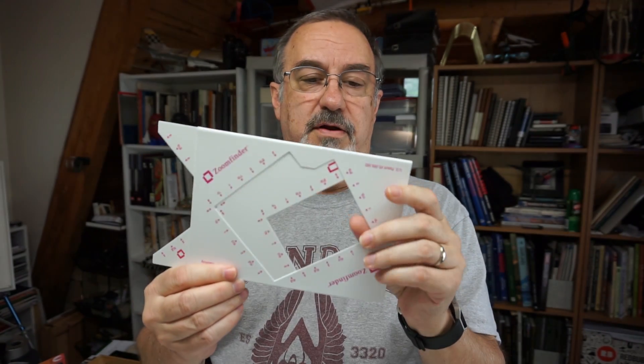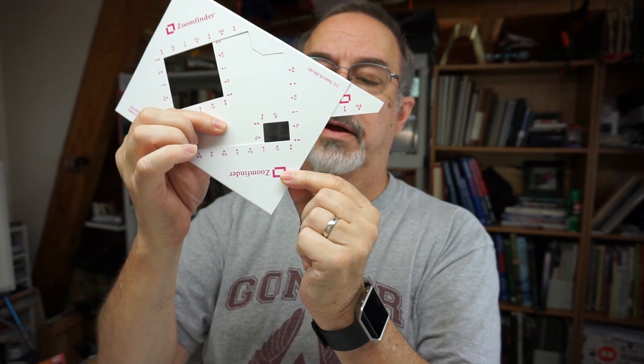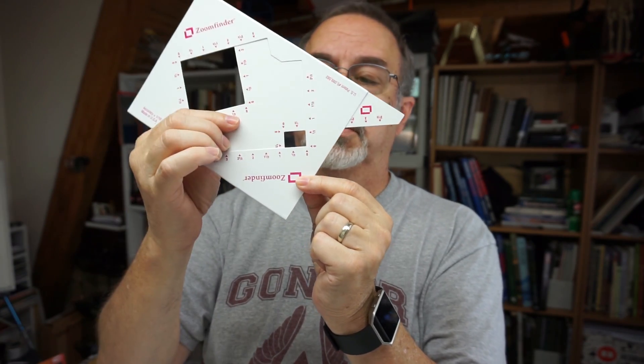Let's use a viewfinder — there are several out there on the market and you can easily make your own. I like this one, it's called the zoom finder. There's a little gray one you can buy but I always thought that was too small. This one I like better because it can also be used to crop photos, it sizes down from large to small. You have a square format, and on location this helps quite a bit — you can hone in and zero in on small segments of the scene.